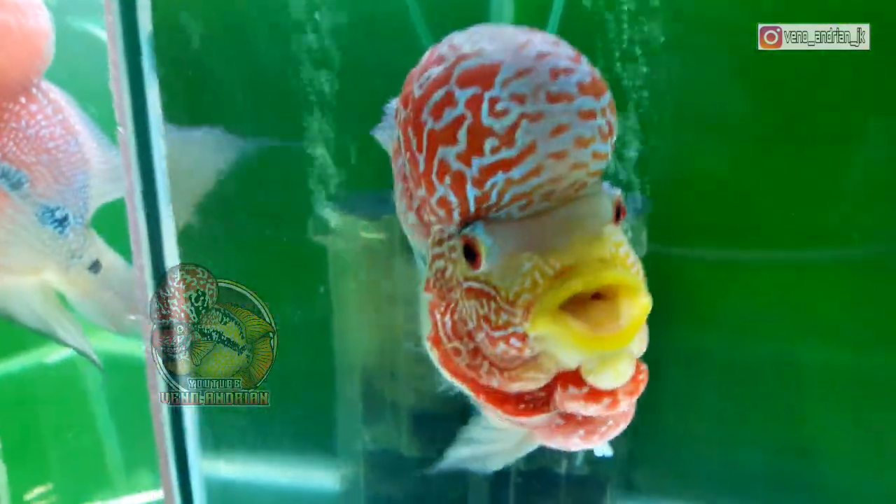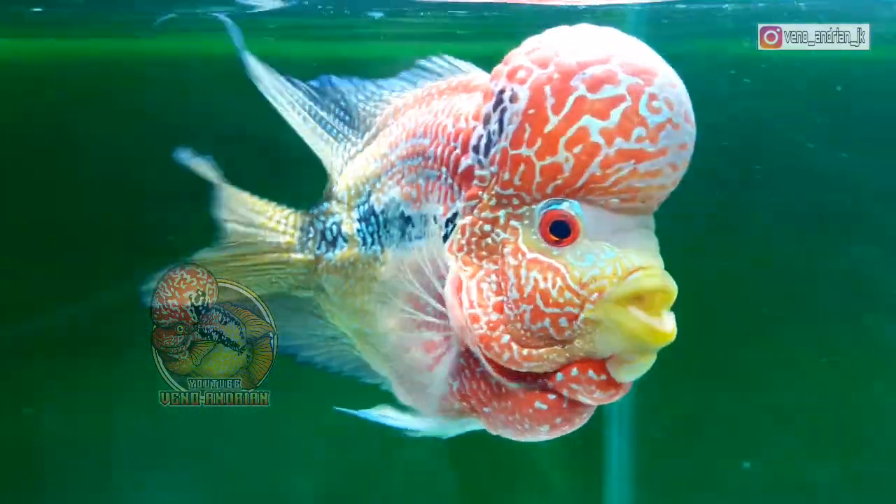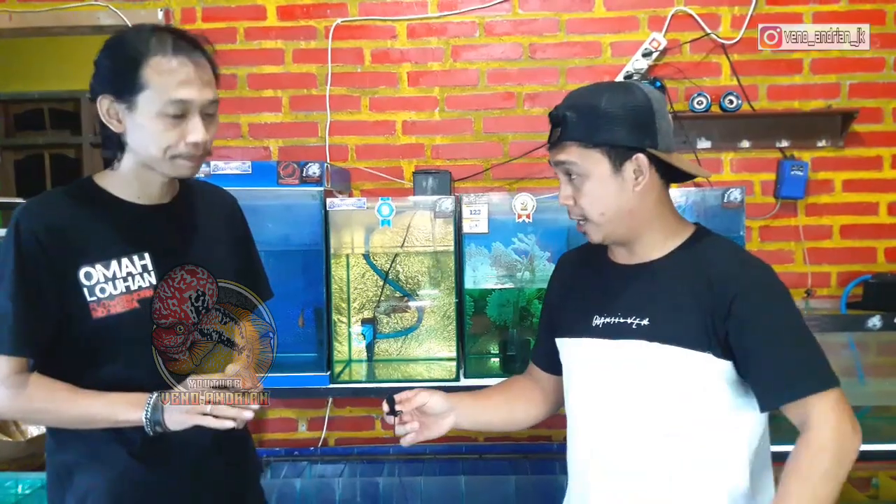Bagi kalian yang nantinya mau mencari ikan bonsai, karena ikan bonsai ini di kontes pun ada kelasnya. Ini patut kalian pertimbangkan juga dalam memprogres ikan lohan bonsai, untuk memperhatikan hal itu. Karena ini poin penting ketika kita menyiapkan ikan progres yang mau diikutkan ke kelas kontes.